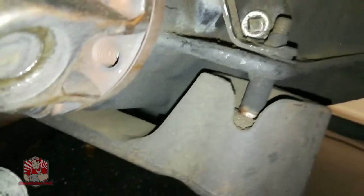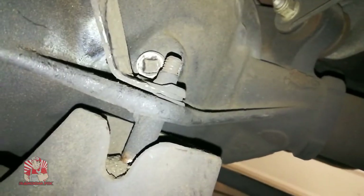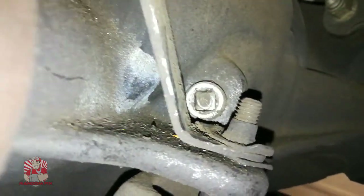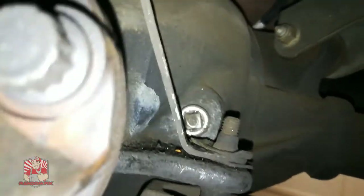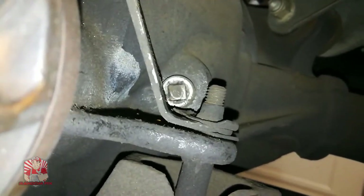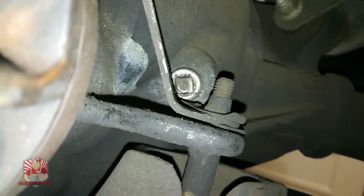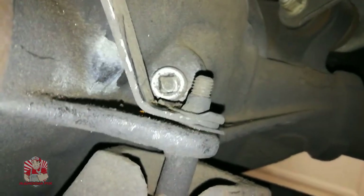The first thing when you're actually changing the differential fluid on any vehicle — instead of removing the pumpkin from the front — you want to find the fill port. This is the fill port right here, and the way you get this off is you just use a regular 3/8 ratchet. The 3/8 ratchet inserts right into there, and once it's inserted you just want to make sure it's loose. Now we're going to go ahead and remove the front bolts off the pumpkin.